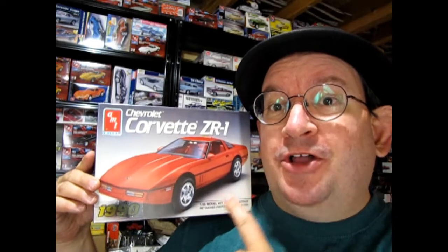Whatever you do, do not buy this model car kit until you watch this video!